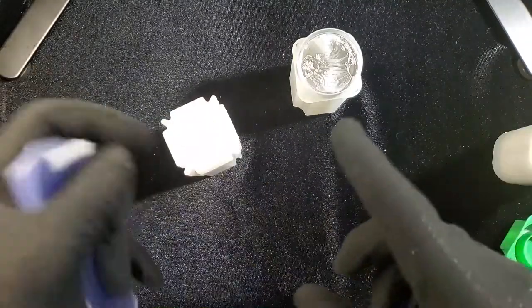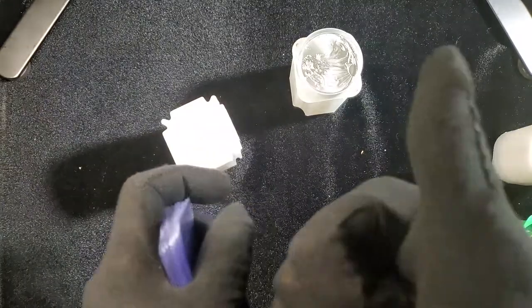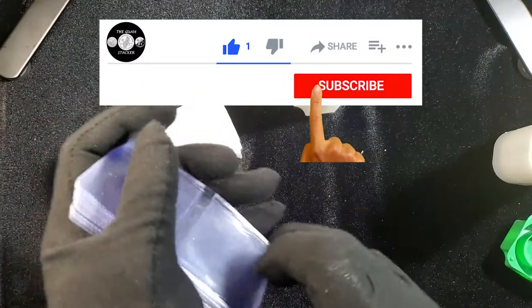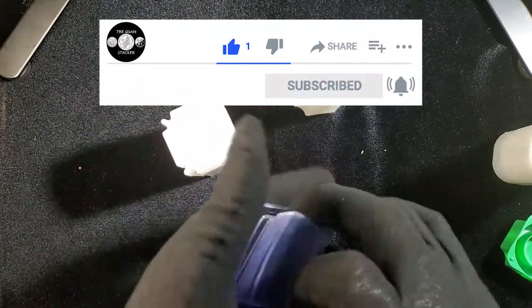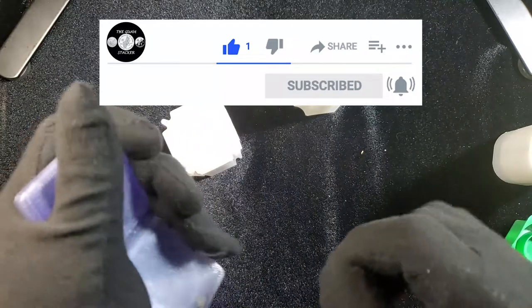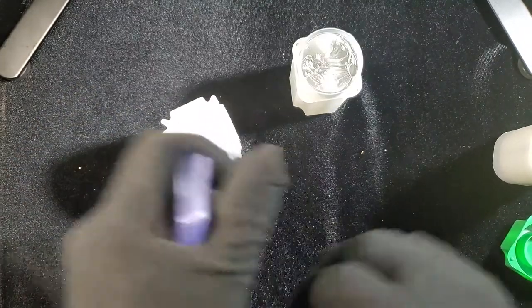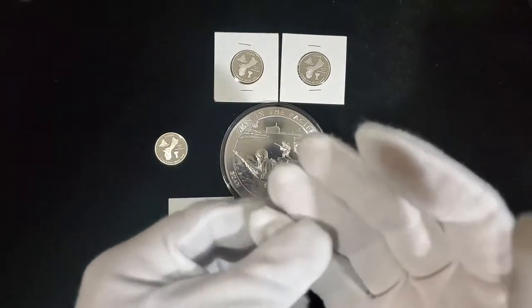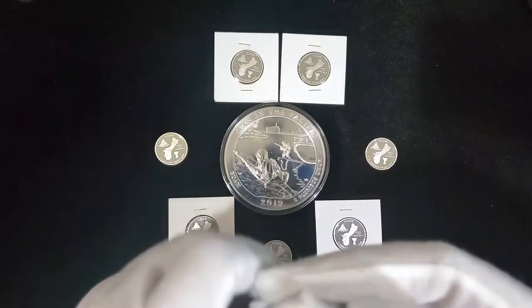If you like this video, give it a like — a good thumbs up. If you're new, make sure you subscribe and hit the bell notification if you want to see more of my content. Thanks, goodbye. Thank you for watching my video and I hope to see you again next time.